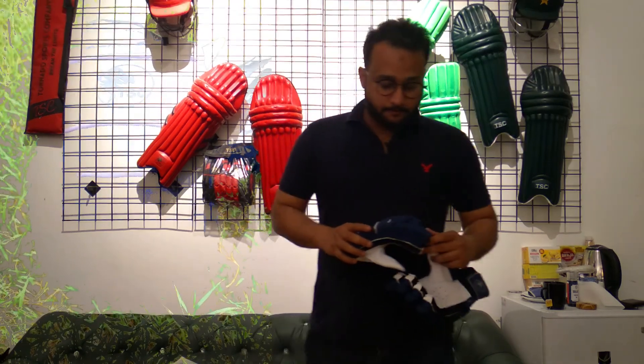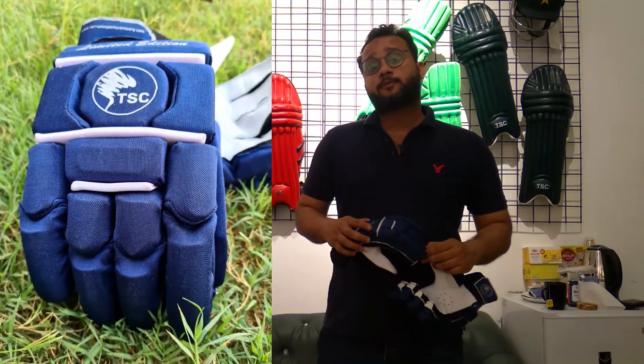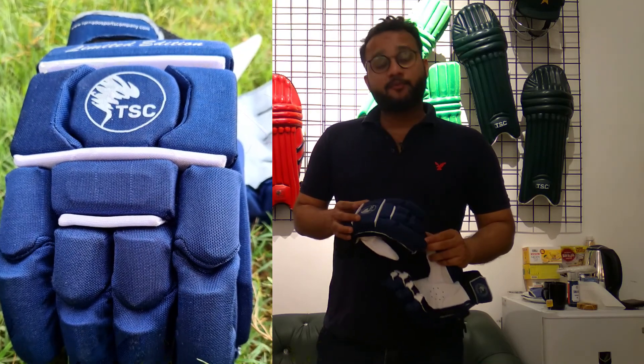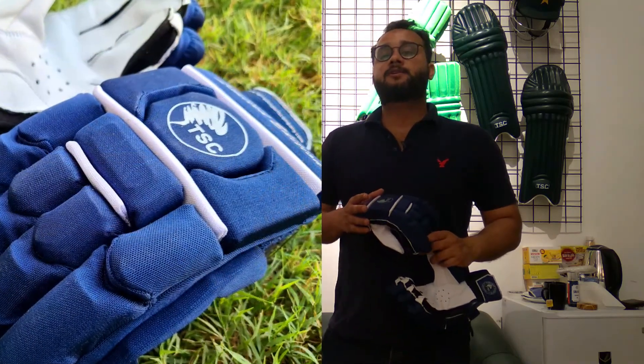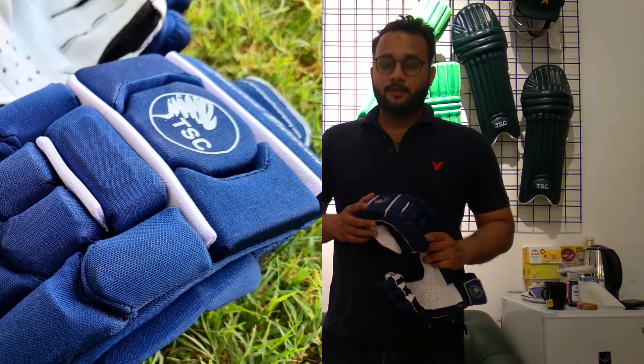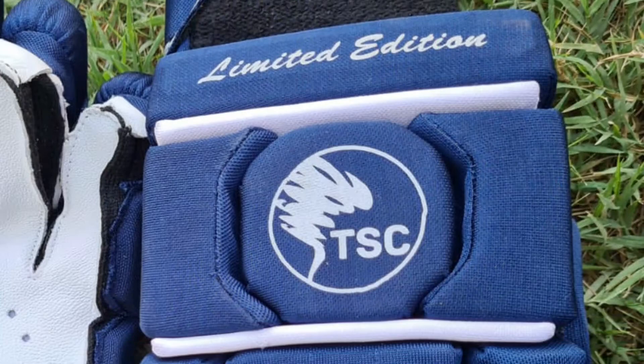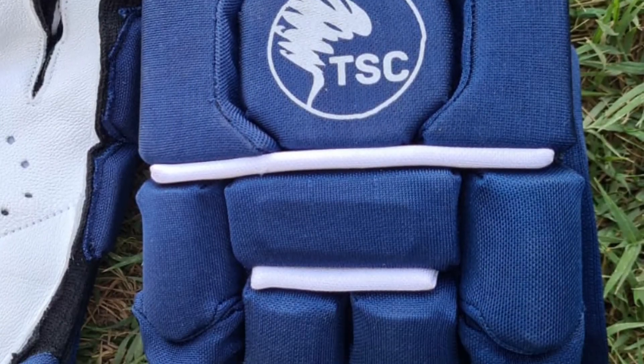Hello, my name is Zulkarnian Khan from Tornado Sports Company. Today we have thought to review our limited edition navy blue batting gloves, which are very special and very different kind of gloves. So let's explain why these are different and why they are special.